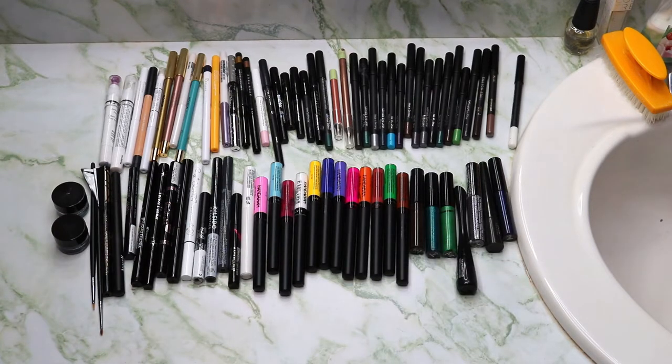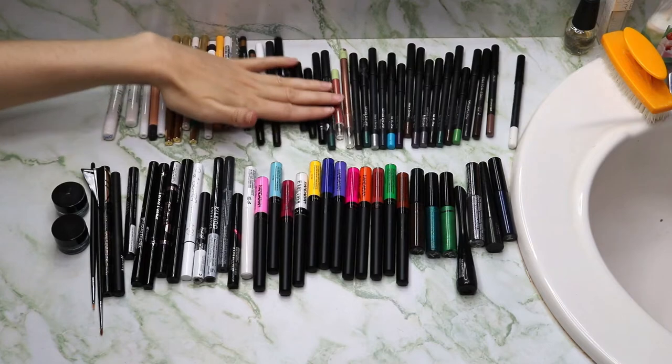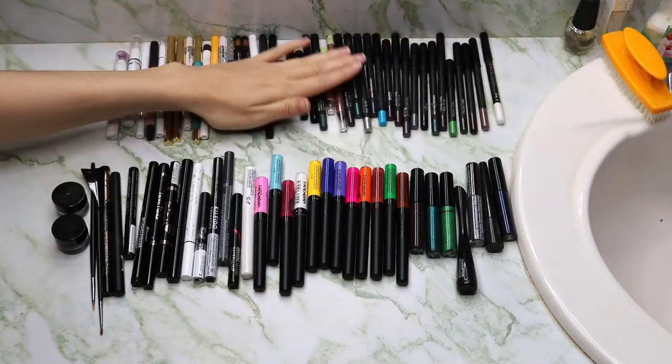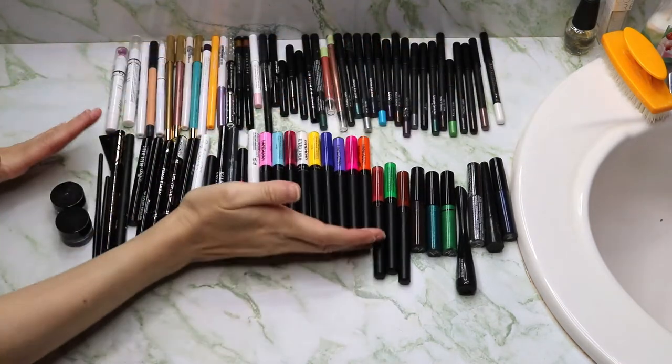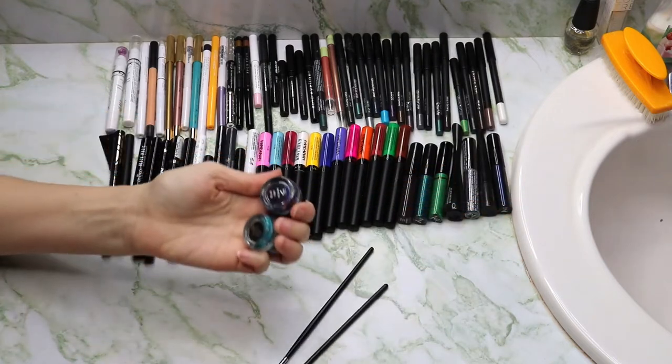I plan on panning a couple of these. I don't know about decluttering any of them, but right now I'm going to go through all the colors I have and swatch them out on my arm, like I've been doing with my other inventories, so you guys can see the variety of colors I own. I did bring two brushes so I could get into these.